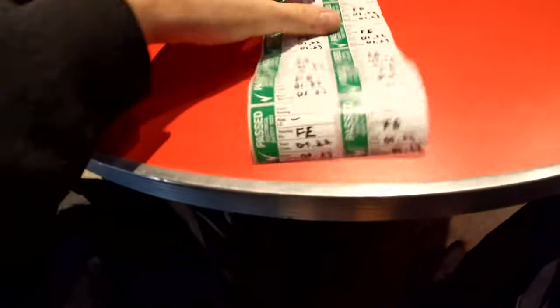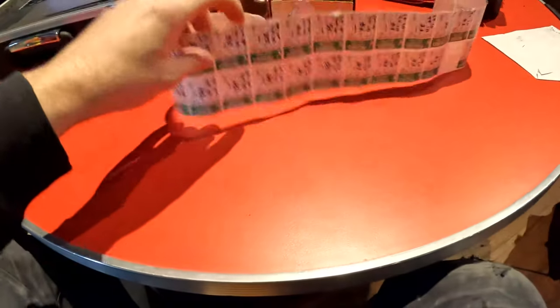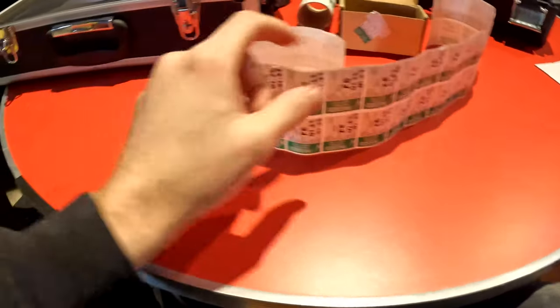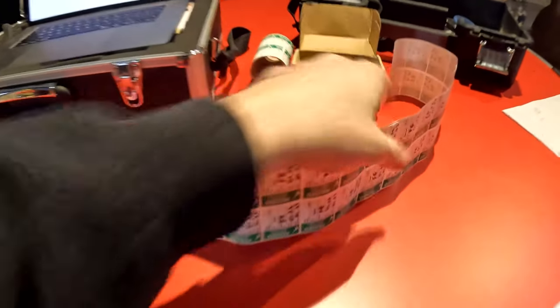They're all written out now — I think it's 38 stickers, rolled up. We'll carry them around, rip one off, write down the fuse size, and stick it on. Tester's over there — let's get to it.